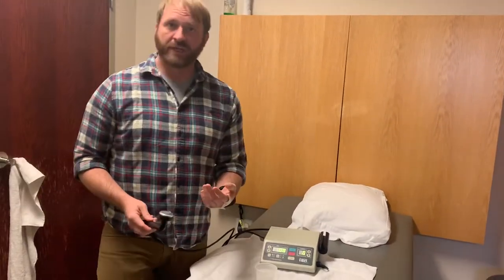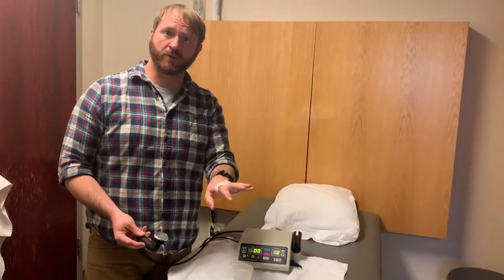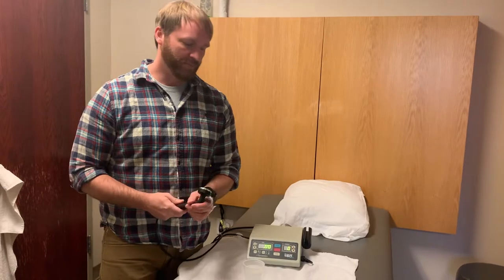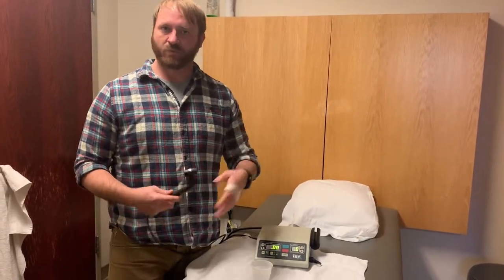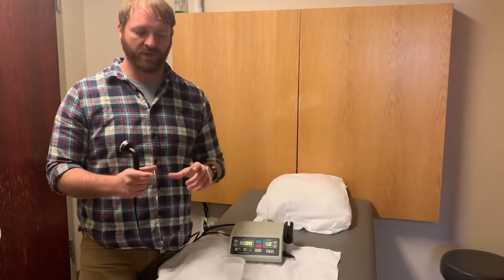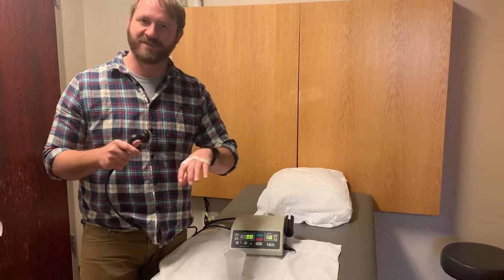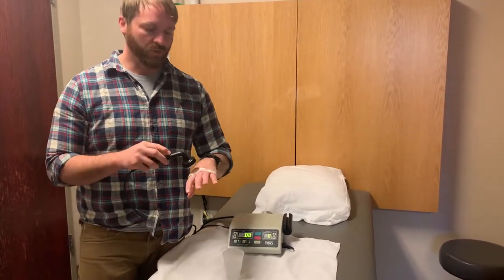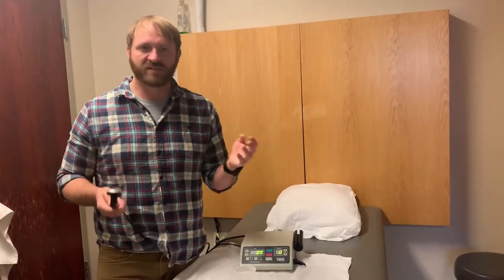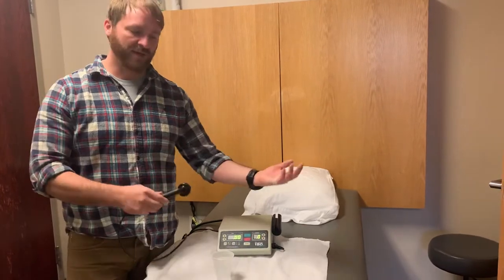Ultrasound can also be performed using a number of different mediums. I showed you with the ultrasound gel already. There are also little packets that you can get that have a conducting gel inside that's reusable. You can also use a little plastic bag filled with water if you have a sound head that's large but need to get a specific knuckle or irregular area — to increase the conductance between the sound head and that smaller area so you're not losing conductivity.